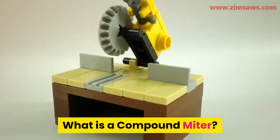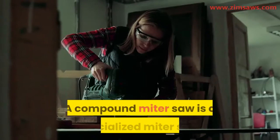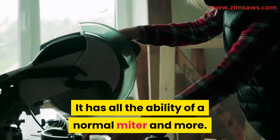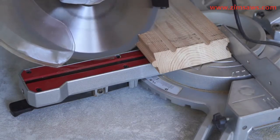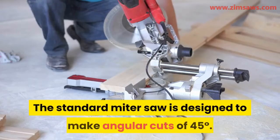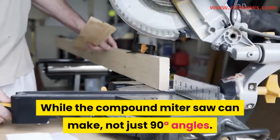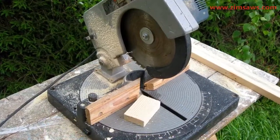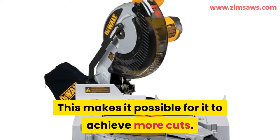What is a compound miter? A compound miter saw is one of the different types of the miter saw. It is a specialized miter saw that has all the ability of a normal miter and more. The major difference between a standard miter and compound miter is in their type of cuts. The compound miter saw can make more angle cuts than the standard miter saw. The standard miter saw is designed to make angular cuts of 45 degrees, while the compound miter saw can make not just 90-degree angles, but also various other angles. It does this because of the ability of the blade to be tilted, which makes it possible to achieve more cuts.